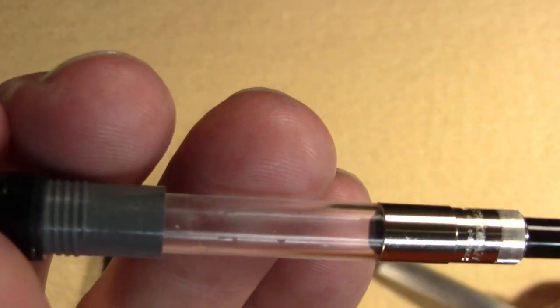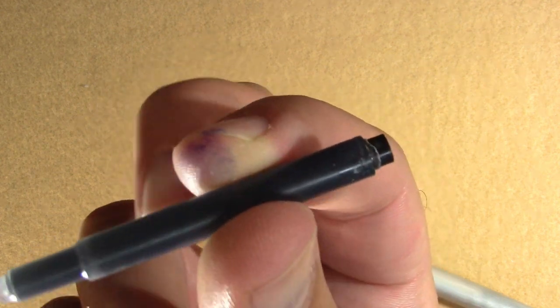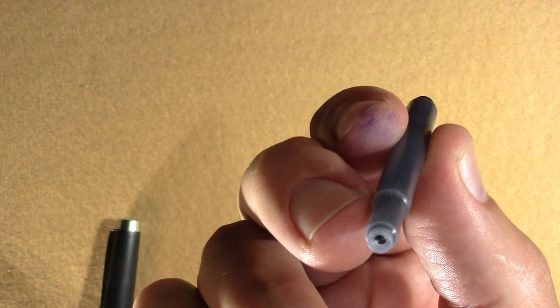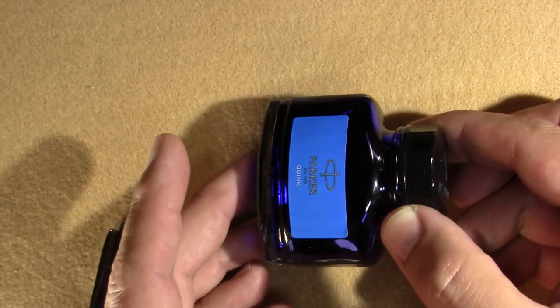Opening it up, ODE was generous enough to include a converter — a Waterman converter. Apparently the Lamy converters don't work in it, which I've found with some vintage Lamys. There's also a Lamy cartridge with two ends, I think to make them work with a wider variety of pens. We'll ink it up with Parker Quink Washable Blue.